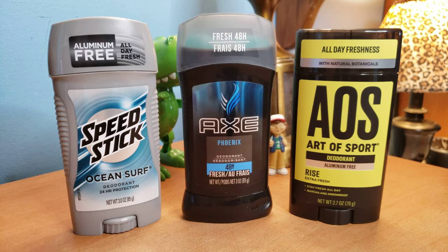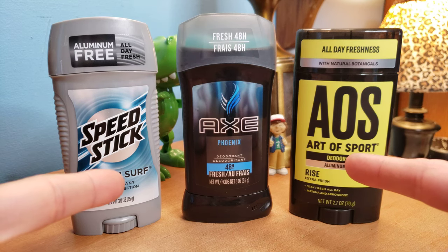Hey, how's everybody doing today? Hopefully you're having a great day. So today, guys, we're talking deodorants.